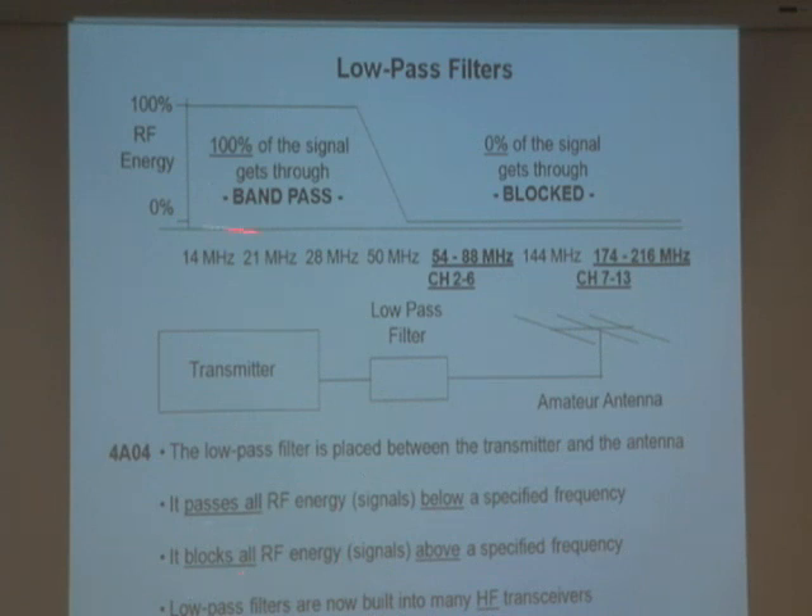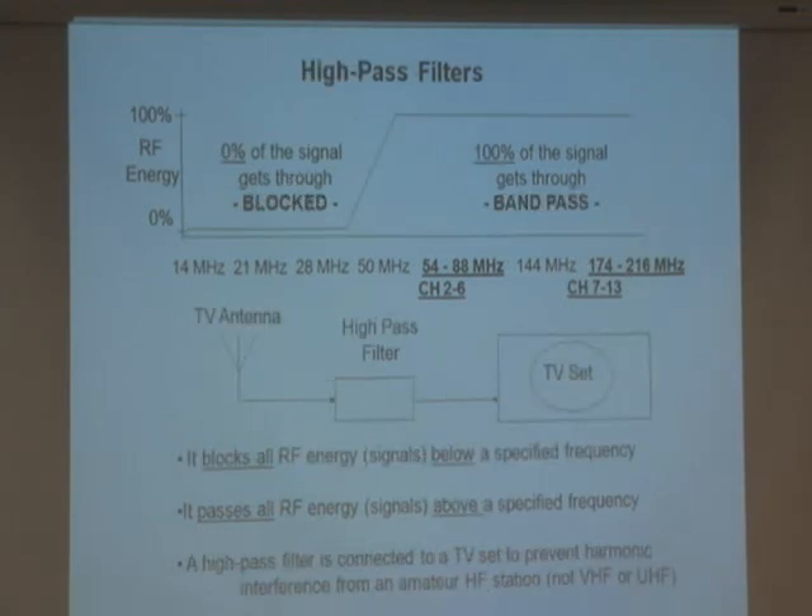A low-pass filter is placed between the transmitter and the antenna. It helps when you're on HF frequencies — it keeps you from interfering with television channels from your house and your neighbors' houses. Now, let's say you've got a ham radio operator next door who's transmitting and doesn't want to use one of these filters. What can you do at your TV set? You can install what's called a high-pass filter.